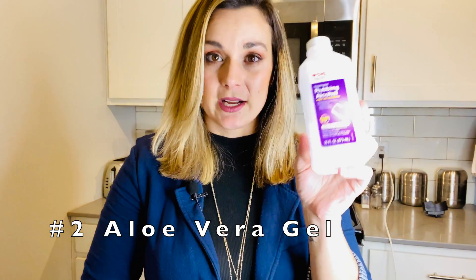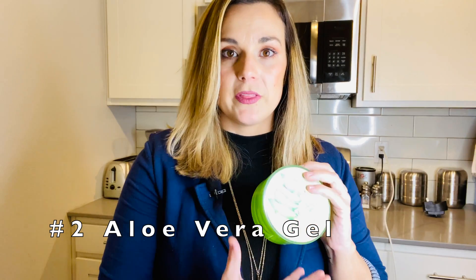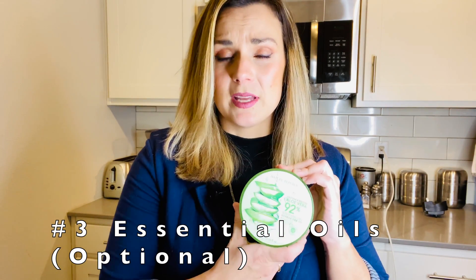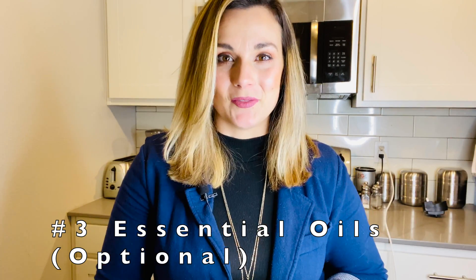The reason for the higher alcohol content is because we are going to be mixing it with aloe vera gel. This is what's going to protect your skin from the strength of the rubbing alcohol by mixing it with the aloe vera. You can also add some essential oils to your mixture for the aroma and scent that you're looking for.